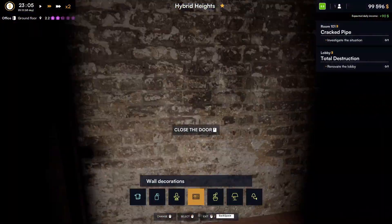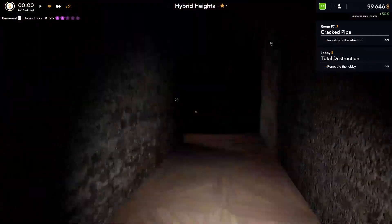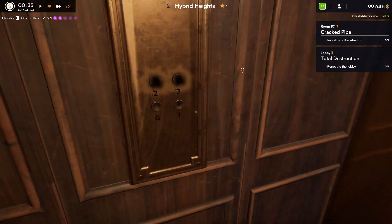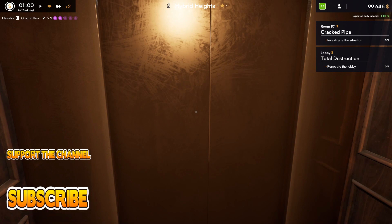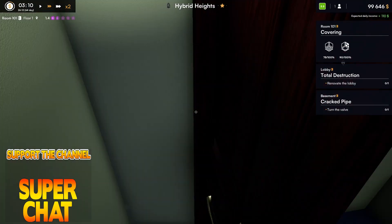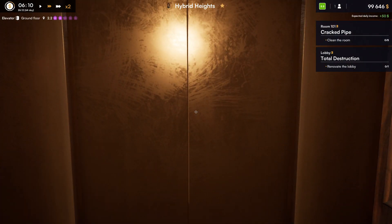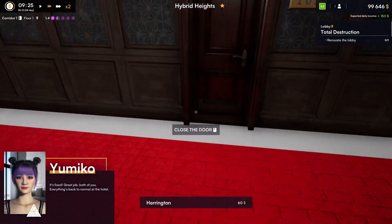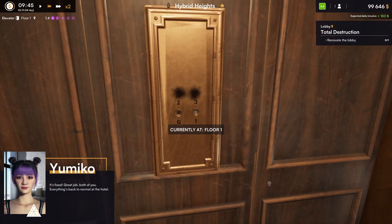There's a cracked pipe in the room — we've got to go and turn the water off. Even though I know there's a problem in one of the rooms I can't just do it here, I have to go physically upstairs to do the cracked pipe and then turn the water off. Water's coming into room 101 — let's go downstairs, back upstairs, tidy up the room, clean up whilst I'm in here. I can't wait until I unlock the hoover. Back down to carry on renovating the lobby.